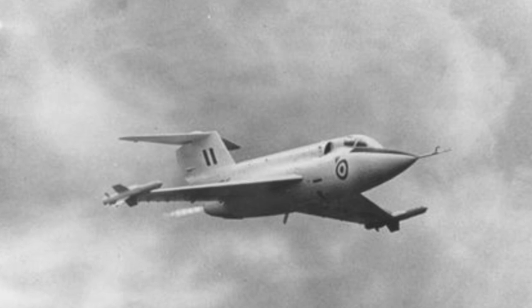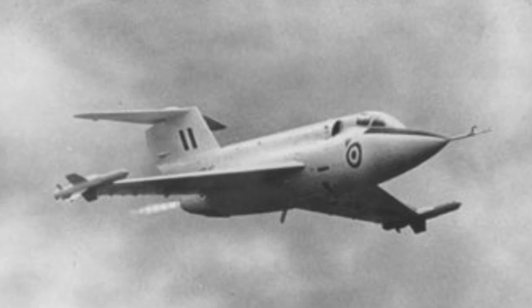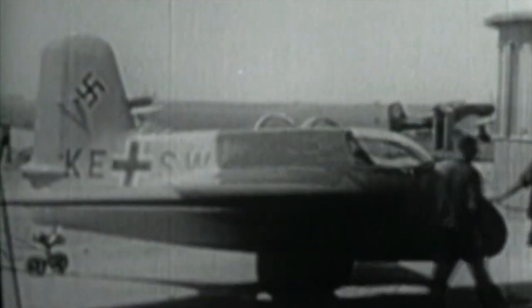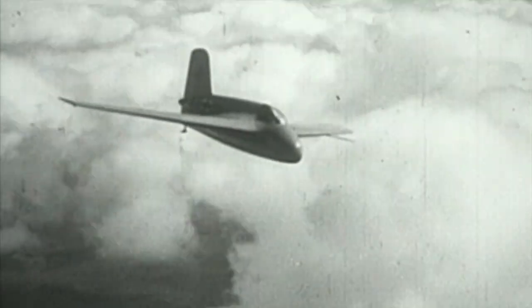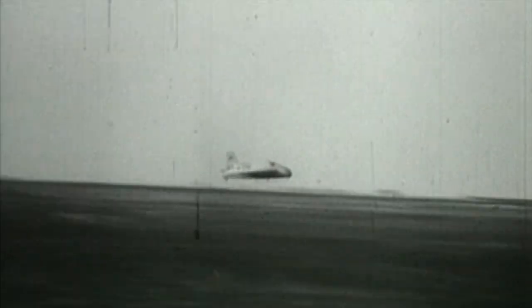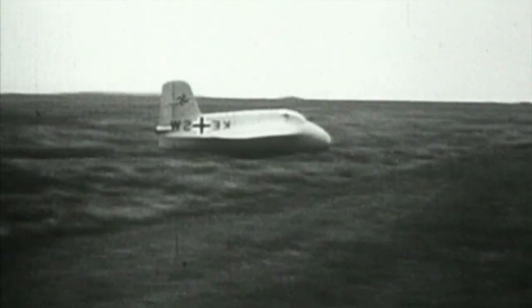Designed to reach and shoot down fast enemy bombers at high altitude, the SR-53 was a prototype interceptor using both jet and rocket propulsion. During World War II, the Allies understood the power of strategic bombing. The Luftwaffe responded by fielding the Messerschmitt Me 163 Komet as a point defence fighter, designed to reach as high as 12 kilometres or 39,000 feet within just three minutes of takeoff. This spectacular performance came at a price — the Komet carried fuel for just eight minutes of powered flight, after which it was a glider, and the fuels used were extremely unstable and highly explosive.